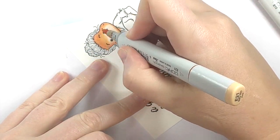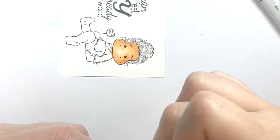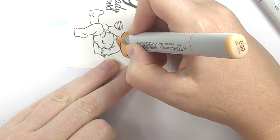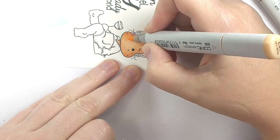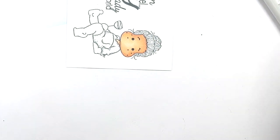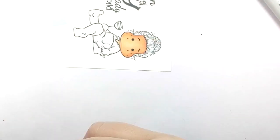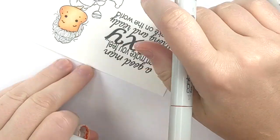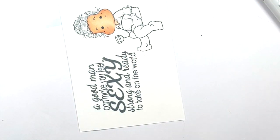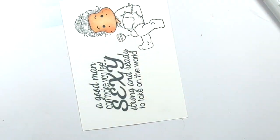I'm using E21 to continue this process, just flicking in towards the center of her face. One thing I really like about Tilda is that her shadows on her face are very simple. So now you can go back in with your lightest tone and kind of smooth this out. Then before this all dries, I'm going to take R20 and flick this in — this is going to make her cheeks rosy. If you don't do this while it's still wet, your cheeks are going to be more red and splotchy looking. I like it better when they are blended into the original face. So her face and neck are done.